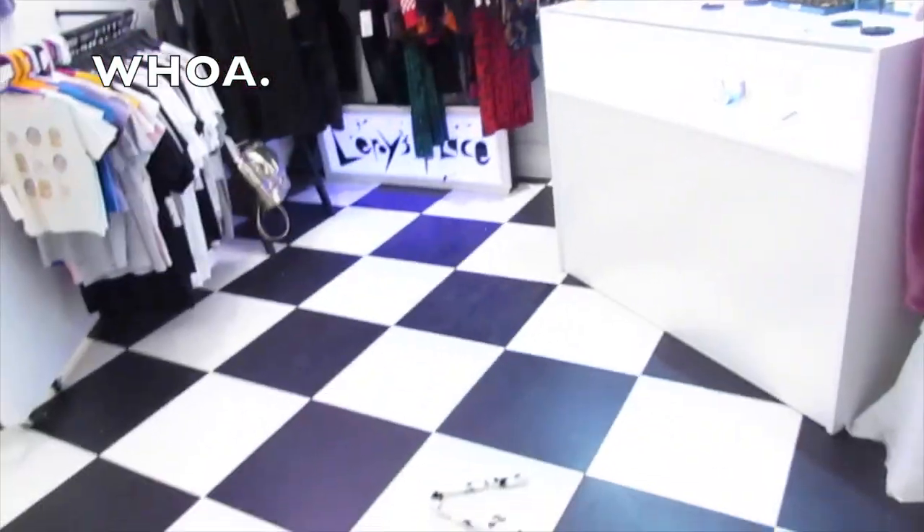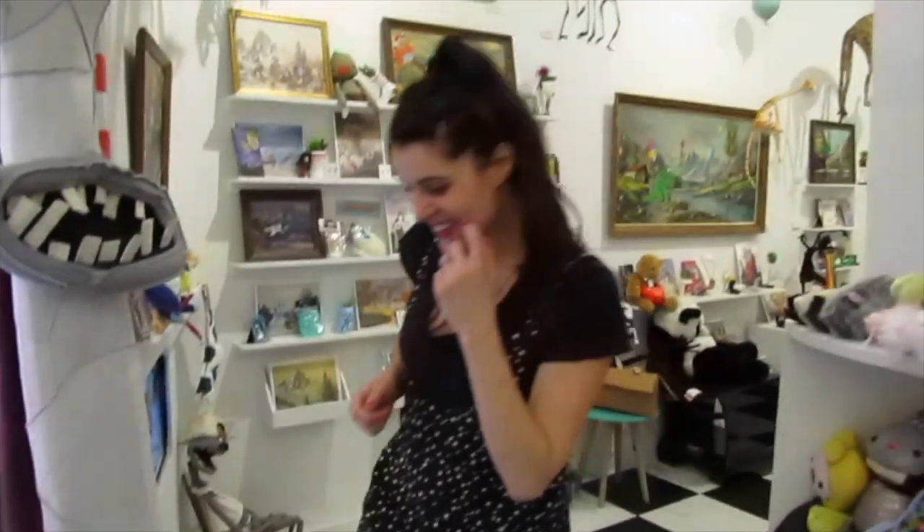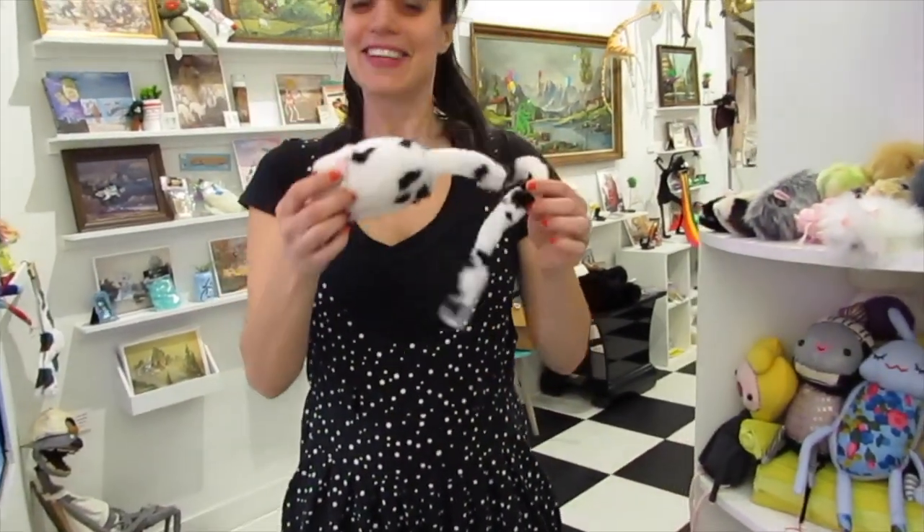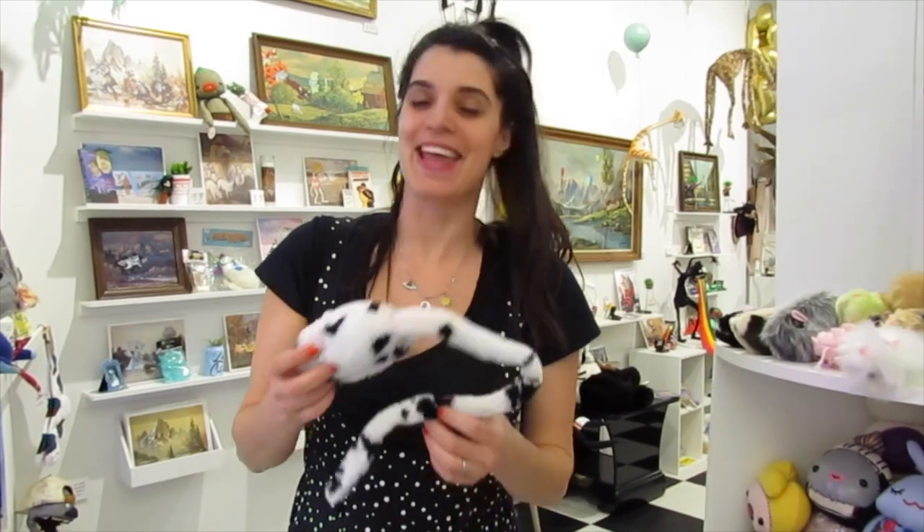Come into Leroy's Place and I will help you out if you have any more questions.